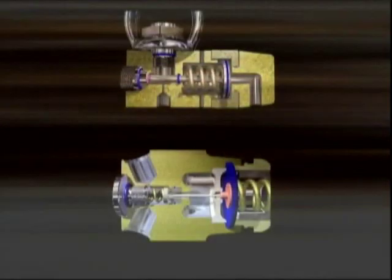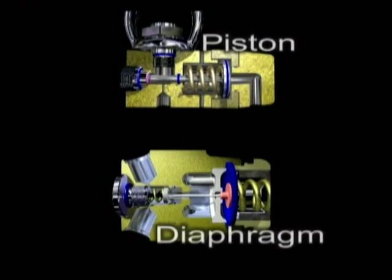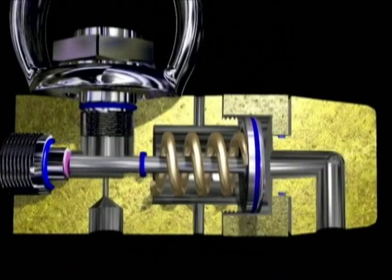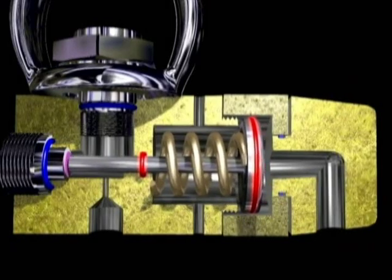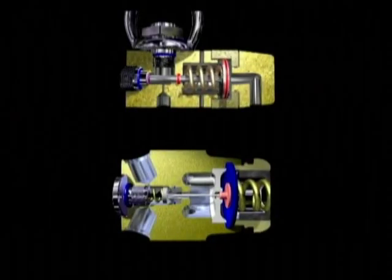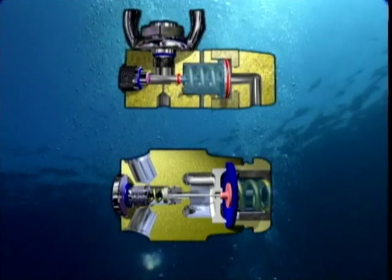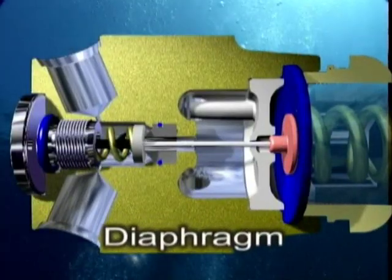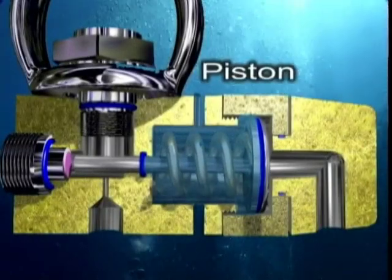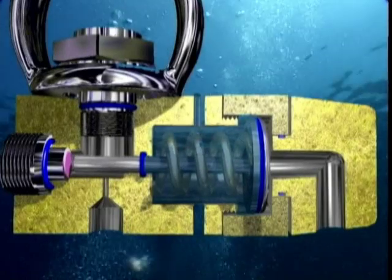The diaphragm solution offers a number of advantages over piston mechanisms. Less friction when the valve opens and closes allows for more uniform air flows and improved performance in all situations. Further, all components and internal surfaces are completely insulated from the water. Operations are thus safer and more precise, ensuring longer and more consistent life than piston mechanisms.